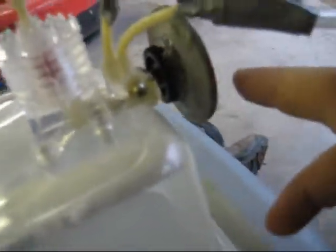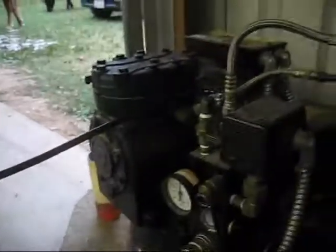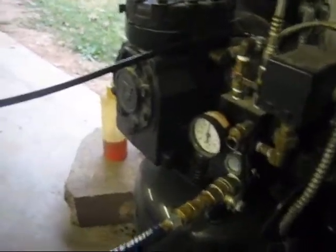And I hot glued a little flywheel in there from a little like sanding disc or something. And I hot glued the lines all the way to this air compressor. And I have it on 80 PSI right now, and let's run it.